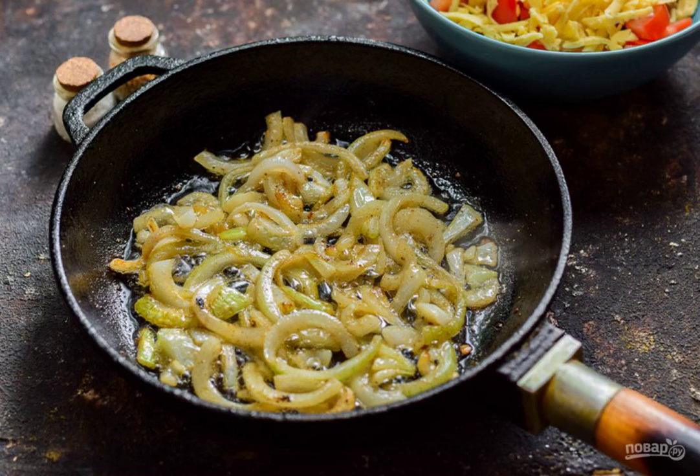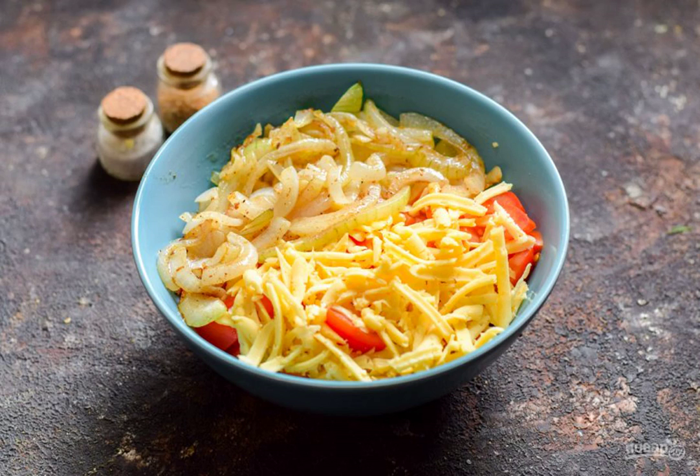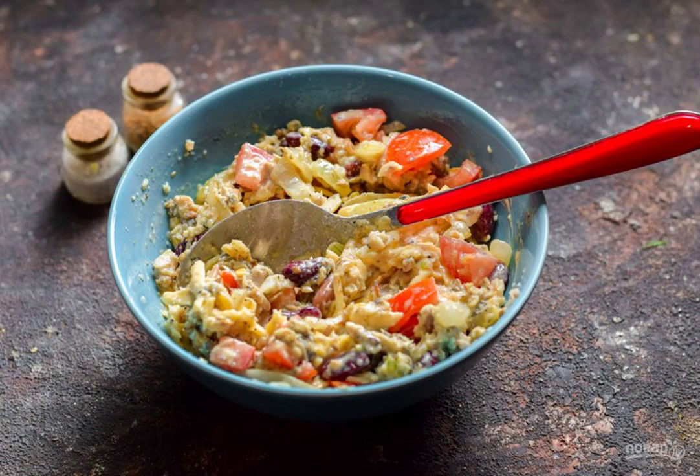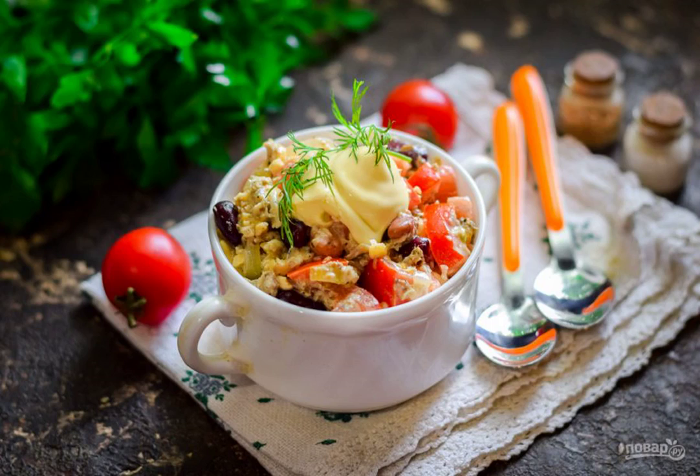Heat the oil in a frying pan, put the onion and fry it for a few minutes. Cool the onion a little and put it in a salad bowl. Add mayonnaise, chopped garlic, salt and pepper. Mix everything and serve it to the table. Bon appétit!